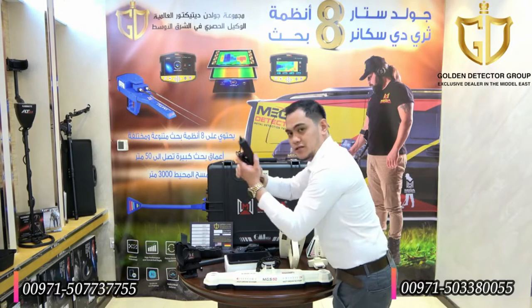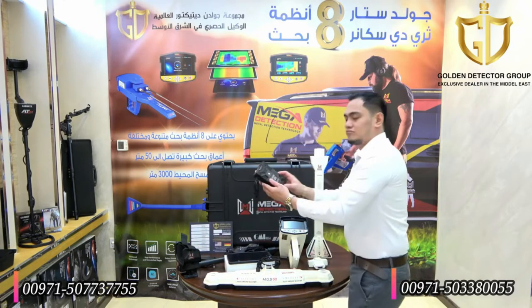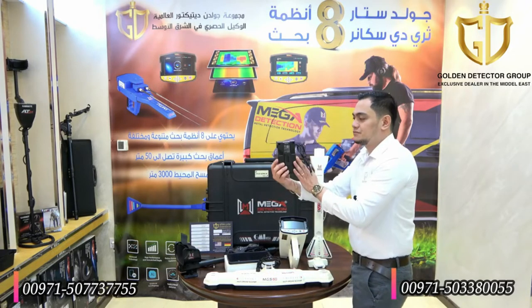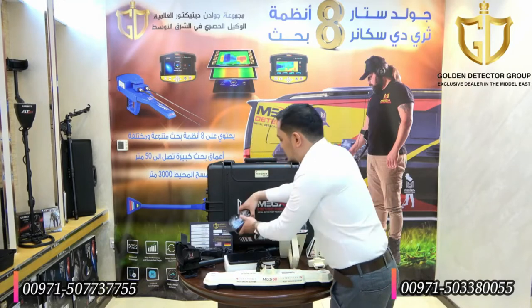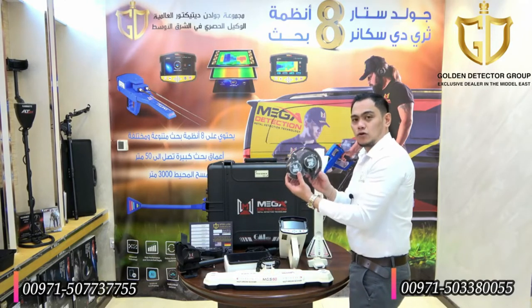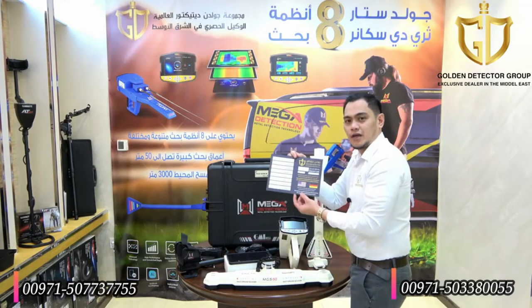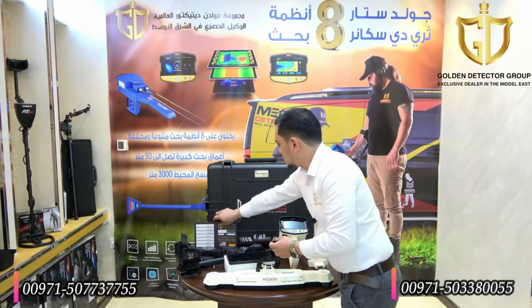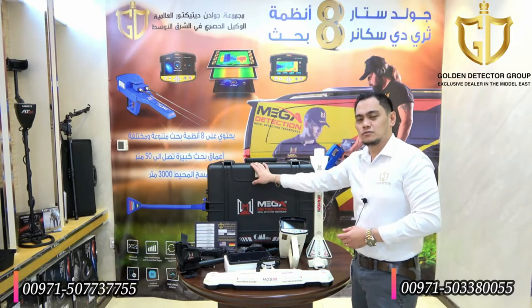We also have the home charger, battery pack, and headphone. And we have here the warranty certificate. Last is the case, which is a shockproof and waterproof case.